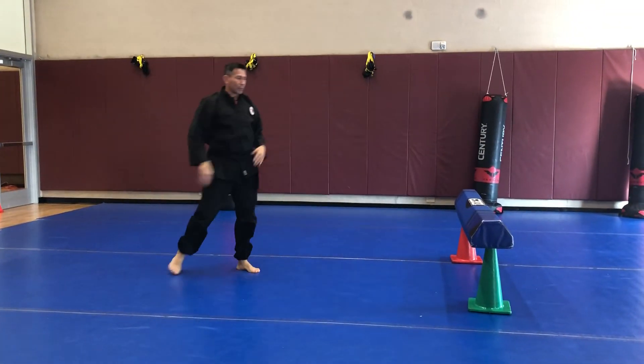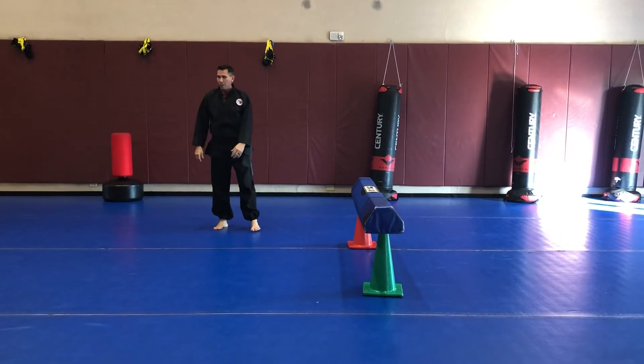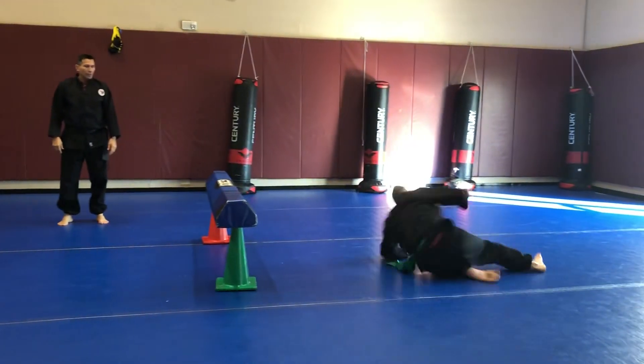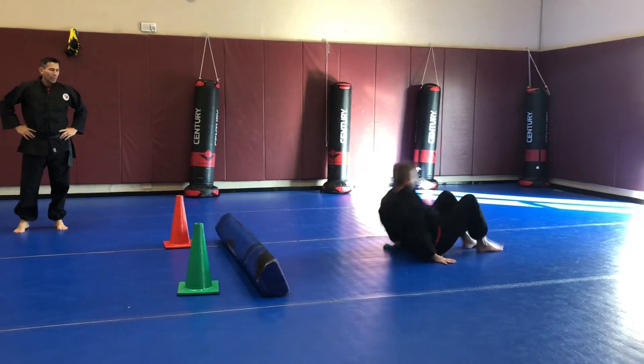Now you can also push off the shoulders, so I'll have Derek and Tom do one. Tom's going to go. Good, and then Derek's going to go on his. All right, good job.